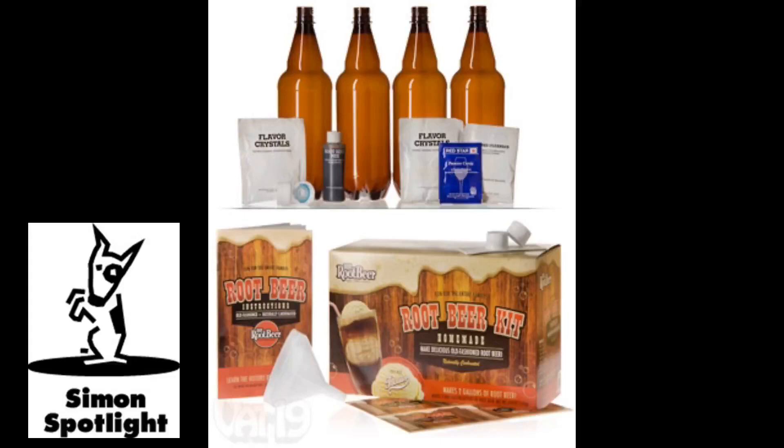When stored in a dark, warm place for a few days, yeast naturally carbonates the drink, so the kit includes special pressure valves in the caps that prevent your soda from exploding in your face.